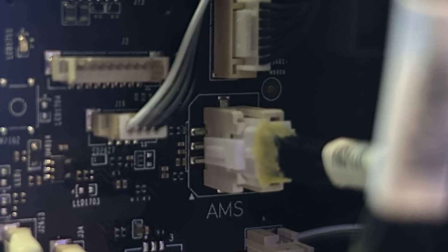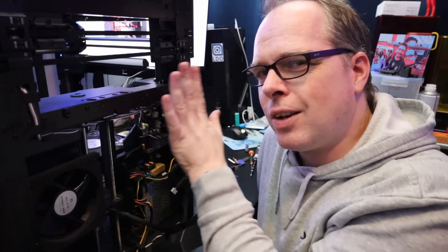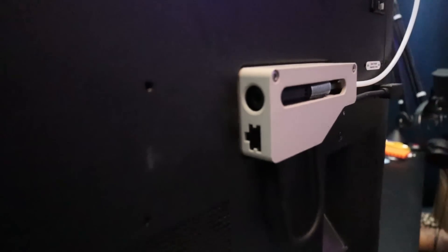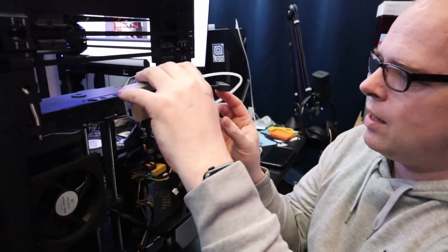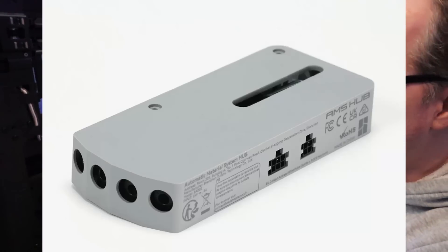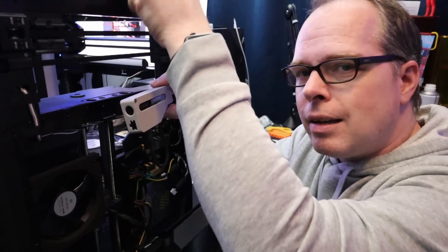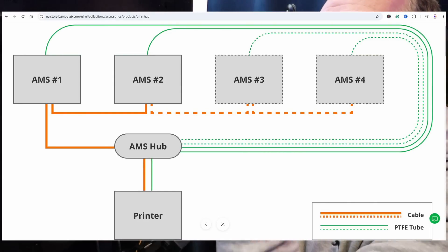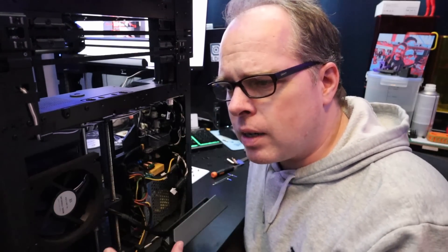We also have a little connection here for the AMS interface. I just ripped this cable out — it's basically sitting in there, and when the cover is on, there's a little connector where you can connect your AMS hub to control all the AMS units. This cable connects right here, and then you can daisy-chain: connect the first AMS unit, then a free connector goes to the second, then the third, then the fourth. That is how the whole multi-AMS setup works.